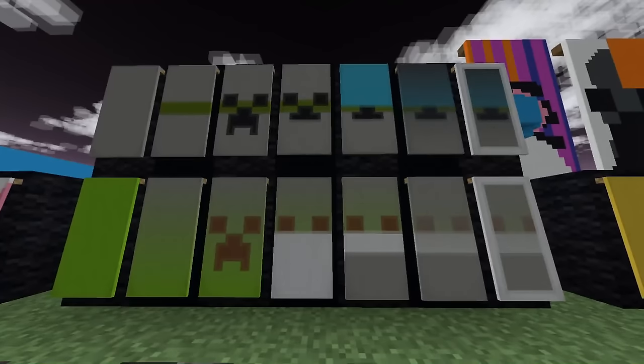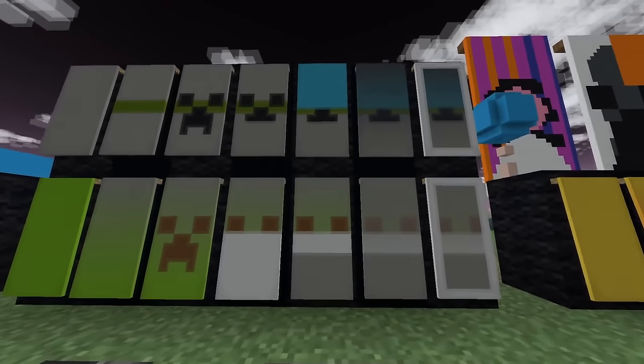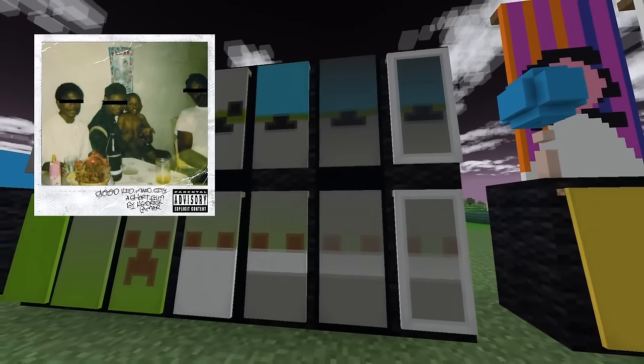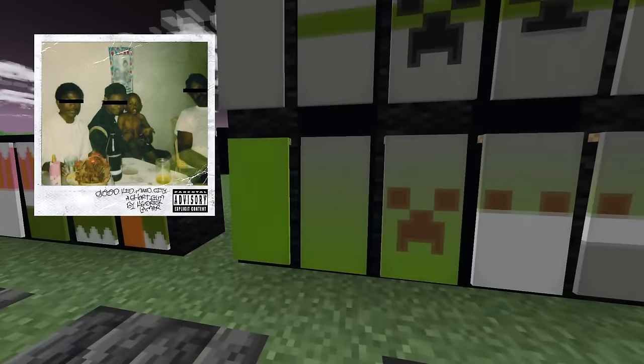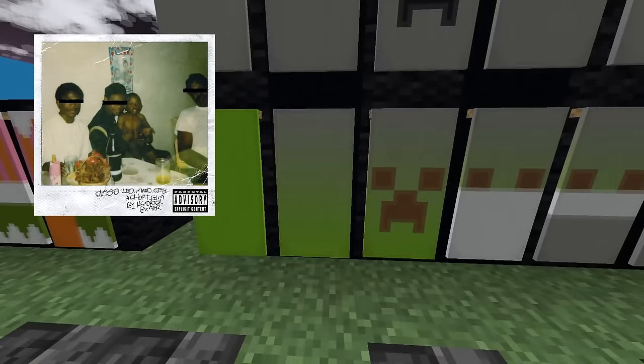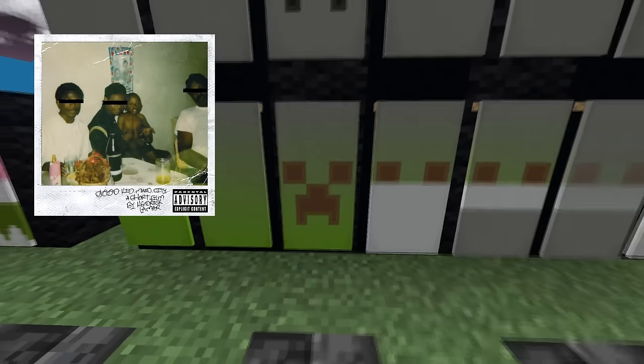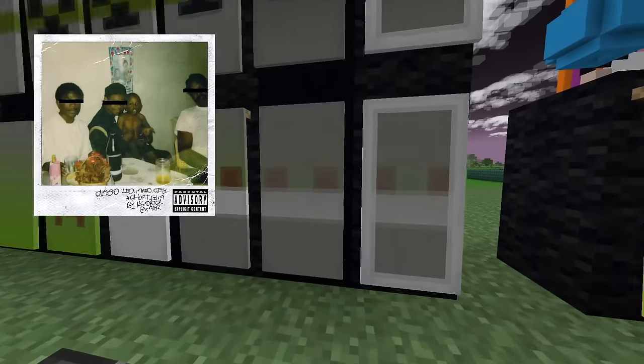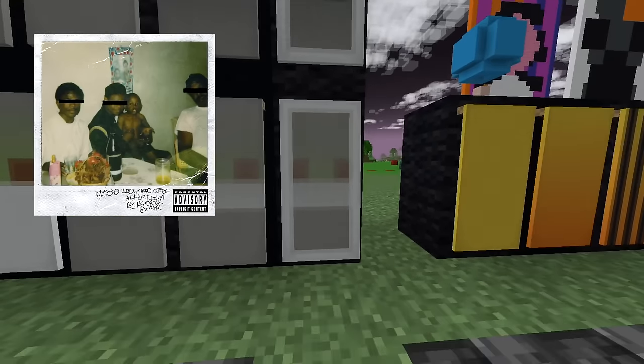Up next we have an album with two different covers, so it should be pretty obvious — it's Good Kid Mad City by Kendrick Lamar. For the standard version of the cover, we take a lime banner, give it a light gray gradient from the top, a brown creeper face, make the bottom half white, a light gray block on the bottom, a light gray gradient from the bottom, and then a white border.